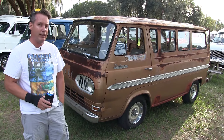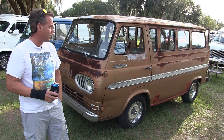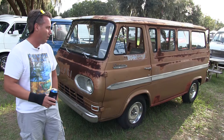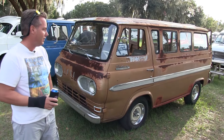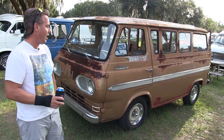This is my first van event actually, officially. I've had the van for about two and a half years and it's actually just started to be functional in about the past two and a half months. Originally these vans were actually built as passenger vans, different from the commercial version of the '60s Econoline van.